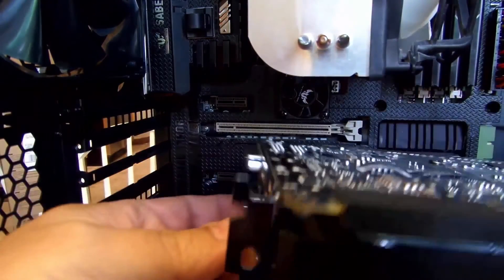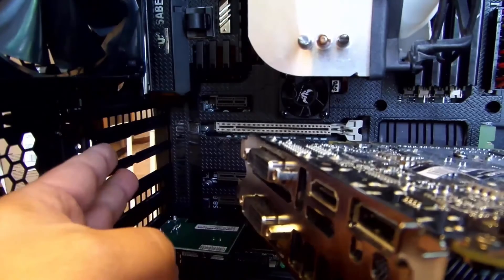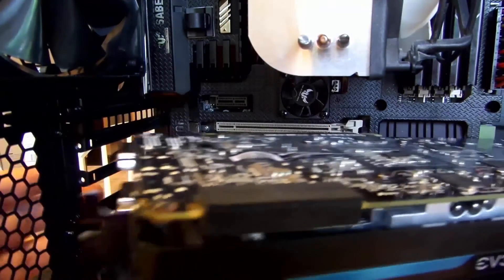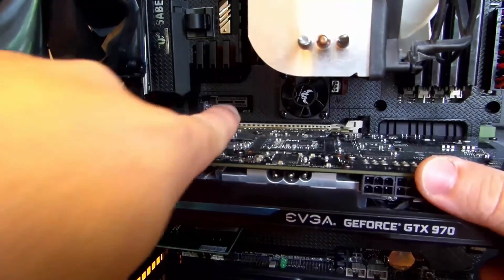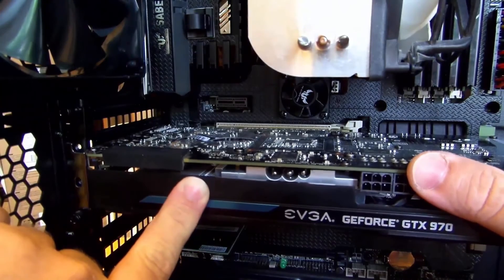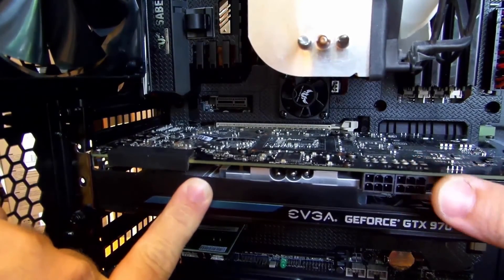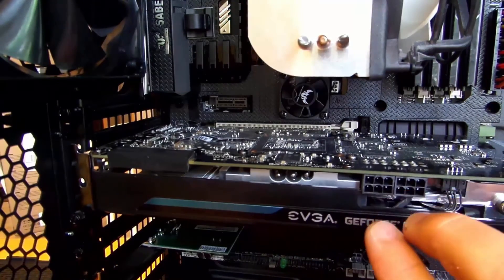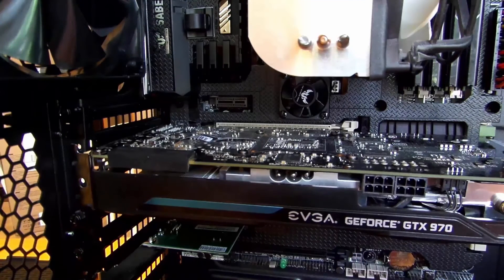Now let's install the video card. Slide these brackets into the back here, and you'll notice they meet up in the PCIe slot. Push lightly and there you go — you've just installed the video card. We still have to install the two PCIe power connections but we'll get to that a little bit later.